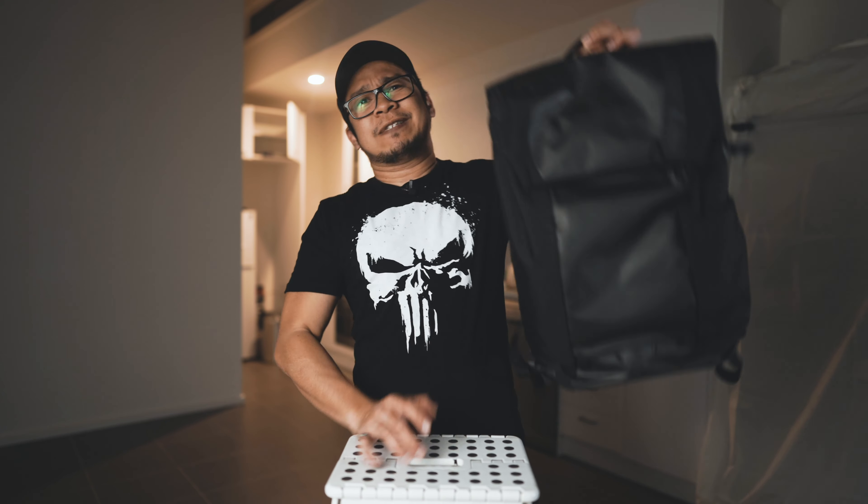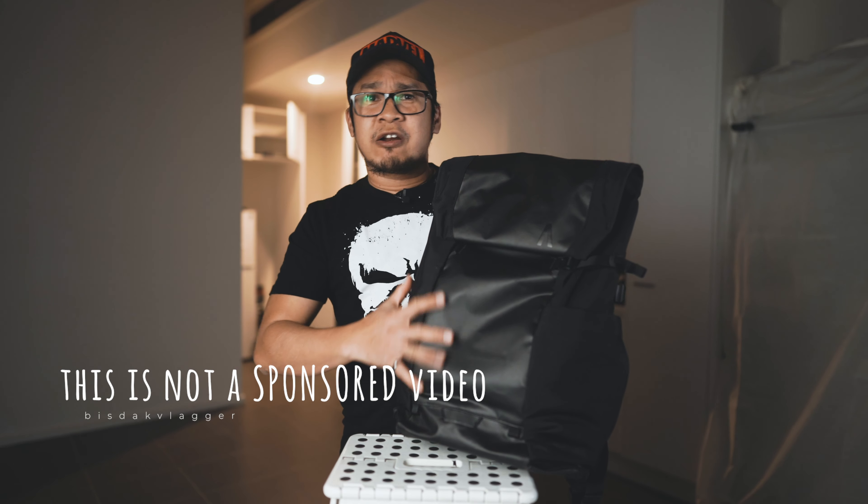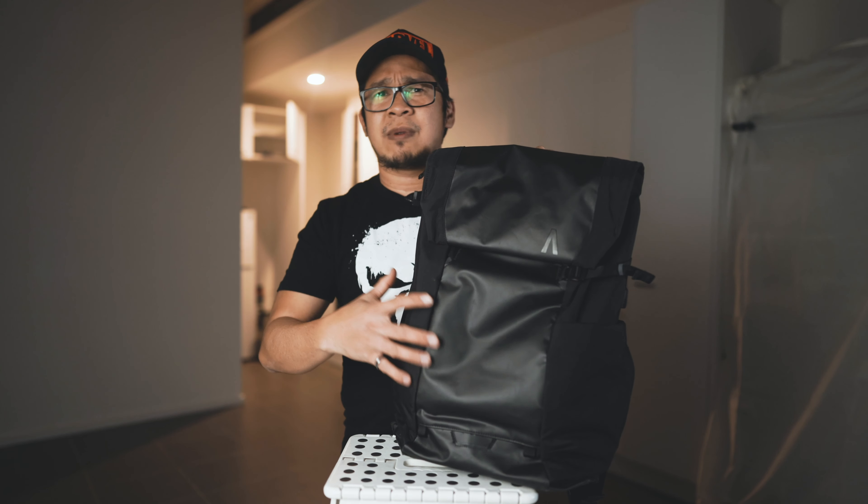Hey guys, I'm here again to review another bag. My table is a bit low so we'll work around it — this is my table-top stool setup. I'm here to review the Boundary Errant backpack, which was a Kickstarter bag. There are a lot of controversial things about this bag because they were trying to deliver a 24-liter backpack.